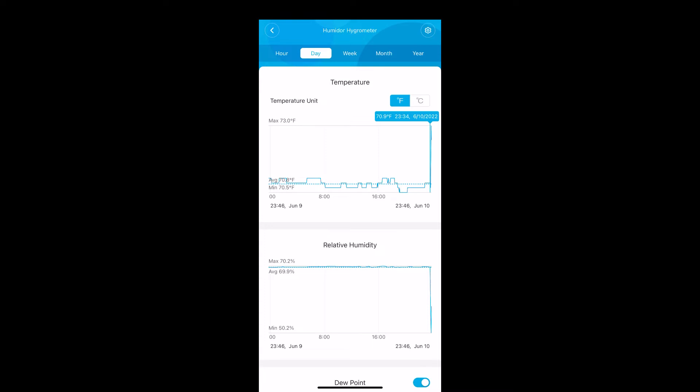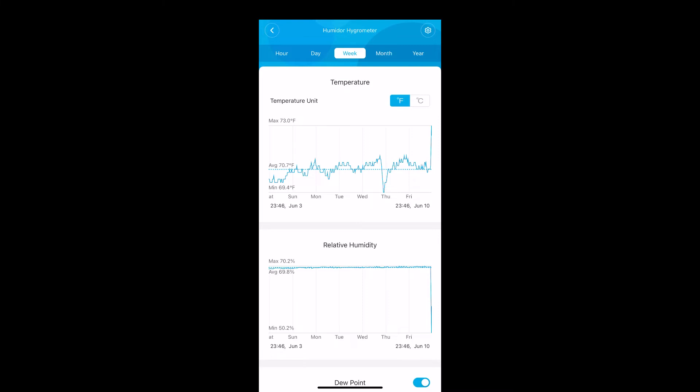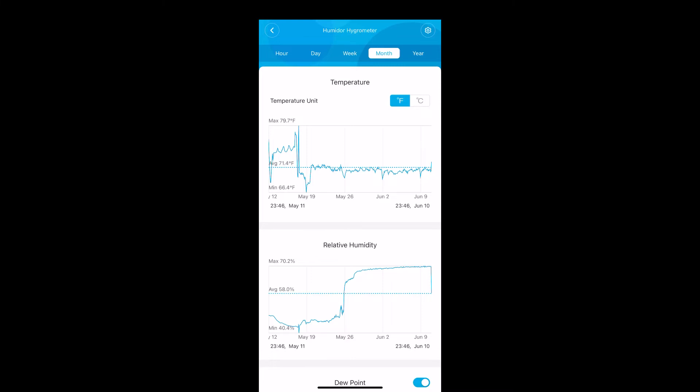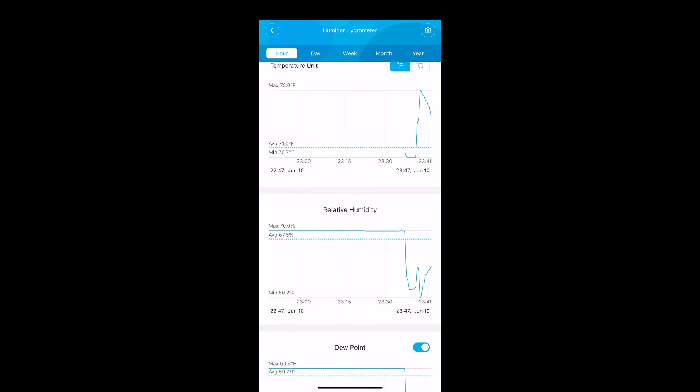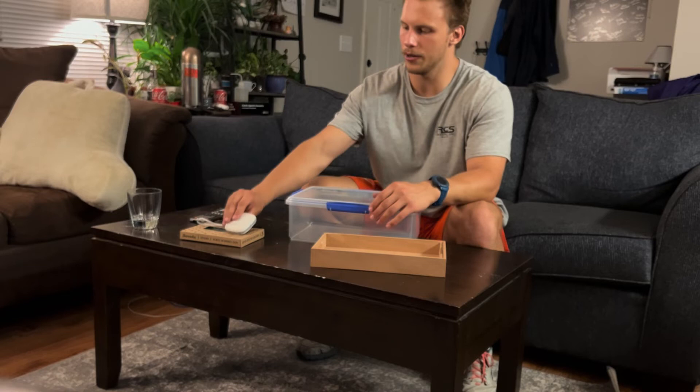I did that quickly off camera to show you how fast the Boveda pack can recover the humidity — it also helps that the cigars in the box are already at humidity. Looking at the daily scale you can see where the temperature fluctuated. On the weekly view you can see the daily temperature cycles and the relative humidity on average is parked right around 69%, which is what we want. On the month-long scale you can see the humidity has really approached 69% after I put it in on May 26th — that's when I started it.